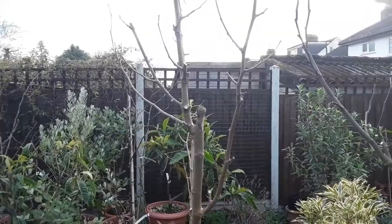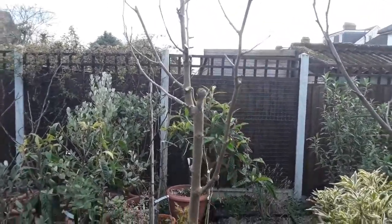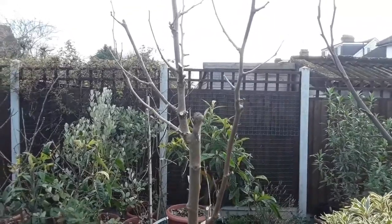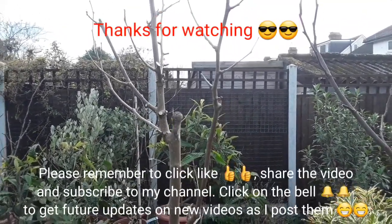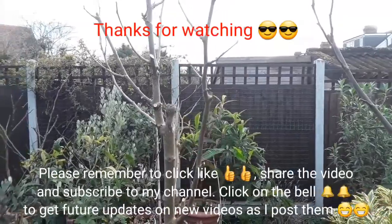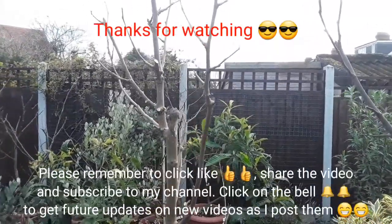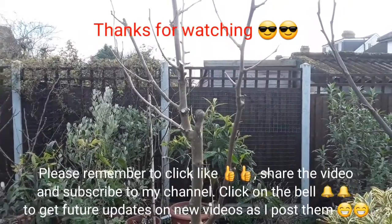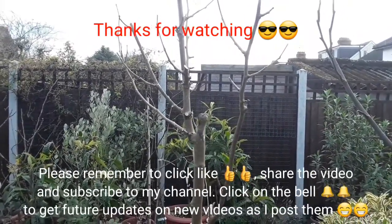I thought it might interest someone to see what I was doing with my mulberries, and we're in March. Thanks for watching, much appreciated. Please give me a thumbs up, and obviously you can share the video if you think it's any use to anybody. Please subscribe to my channel and remember to click on the bell if you'd like to see updates on these plants throughout the summer. I'll catch you in the next video — Brett out for now.